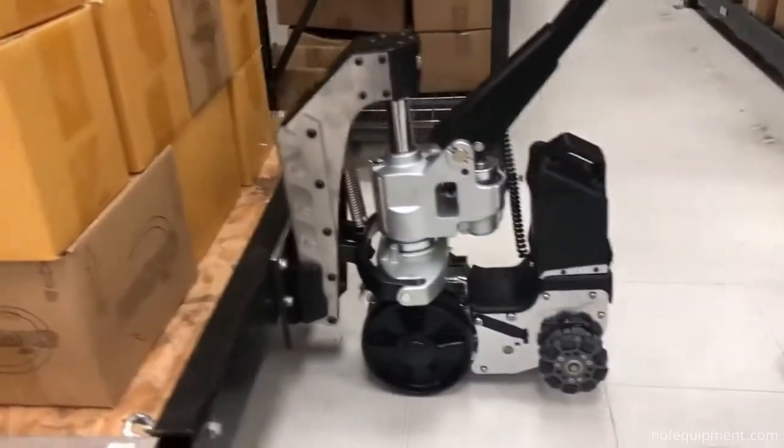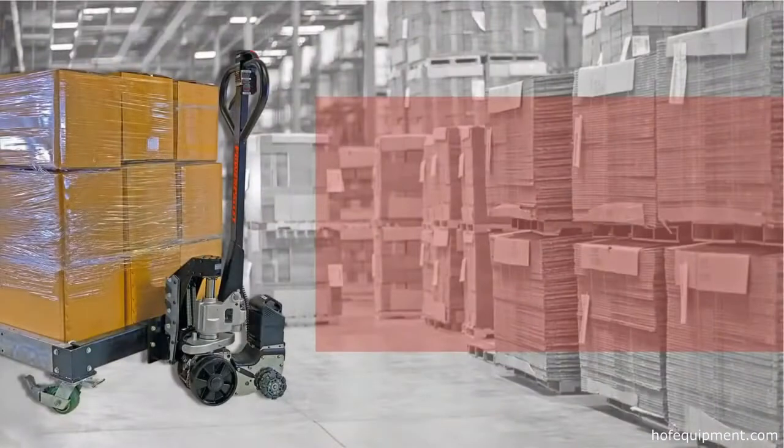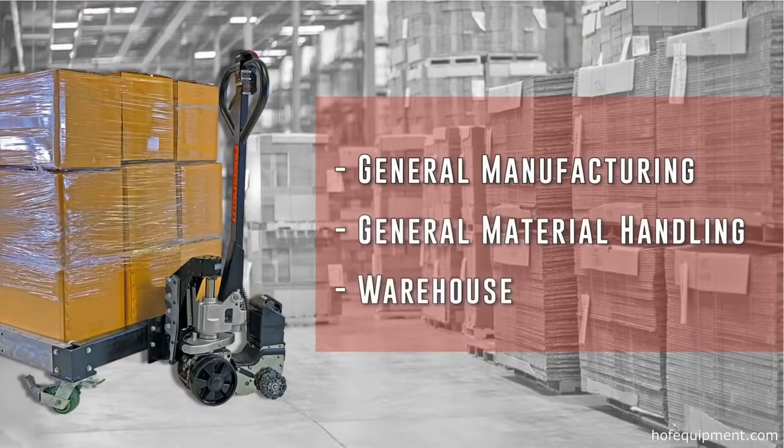Connection is simple and quick, making the Power Cart H a helpful tool that supports a wide variety of applications including general manufacturing support, general material handling, warehouse, and just about anywhere that pulling, pushing, and maneuvering carts is required.